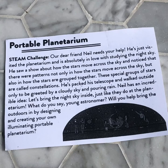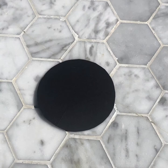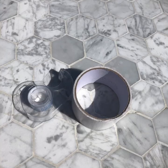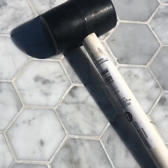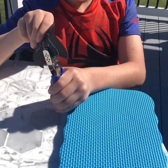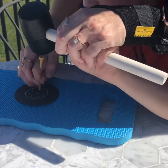For this STEAM challenge, you'll need a flashlight, a black circle cut to be the size of your flashlight, a white crayon, safety goggles, and some tape — whatever you have around the house is fine. Decide how you want to help your child put holes in their paper. You'll either need a hole punch, or a rubber mallet, a golf tee, and a piece of foam. Whichever method you choose, make sure you're helping them do it safely.